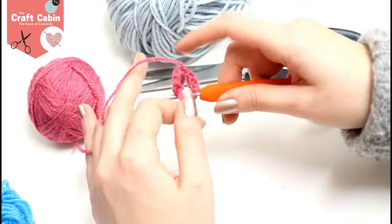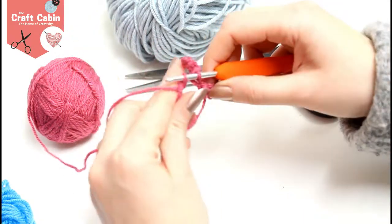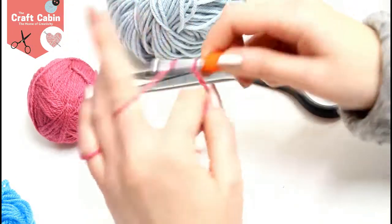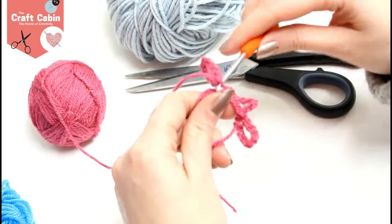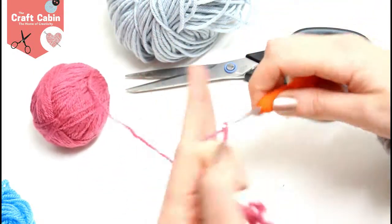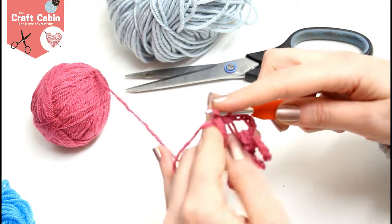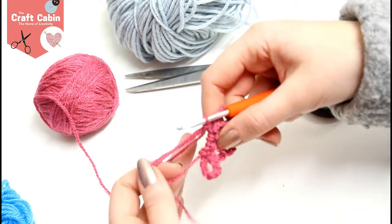And I'm going to do a slip stitch back down into it. As you go I just pull the petals a little bit to one side and it still gives me plenty of room to work with.